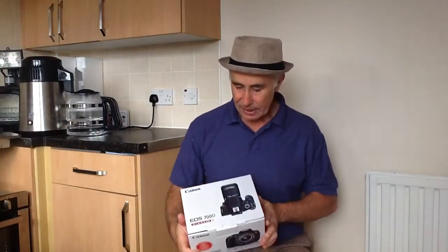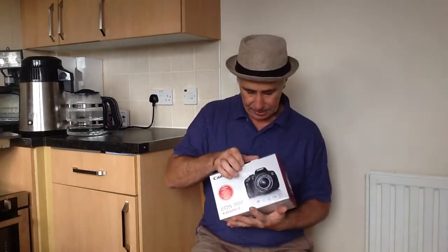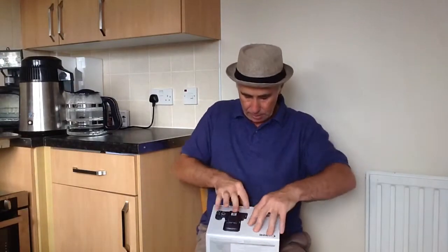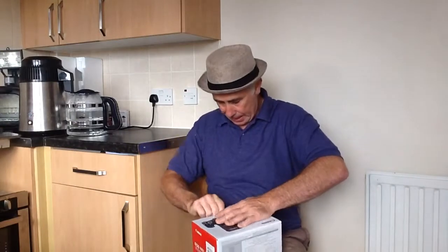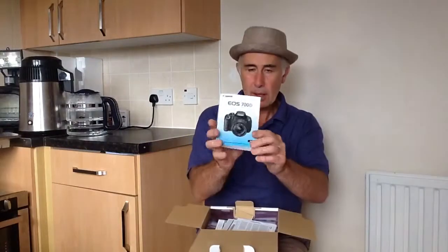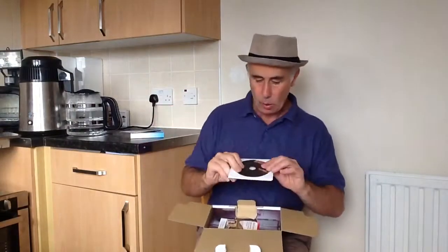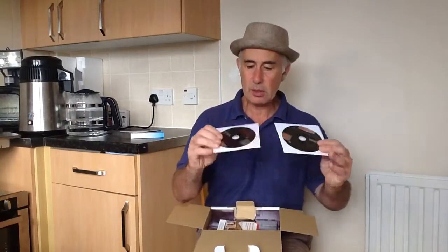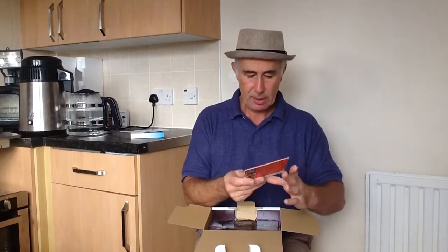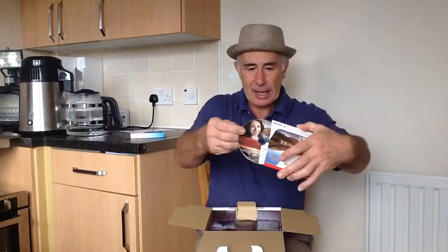Here we go — the EOS 700D, lovely stuff. In the box, what do you get? This manual — that is a fit manual, guaranteed. You get the CD-ROM, a CD disc with it. Apparently, there's something from a portrait and landscape photographer — that's Andy, I'll have a look at that later.